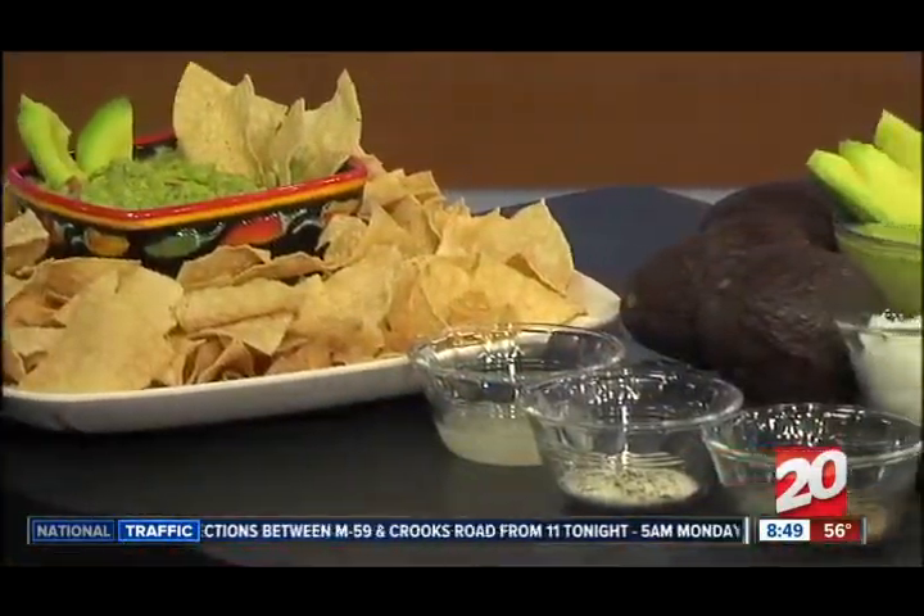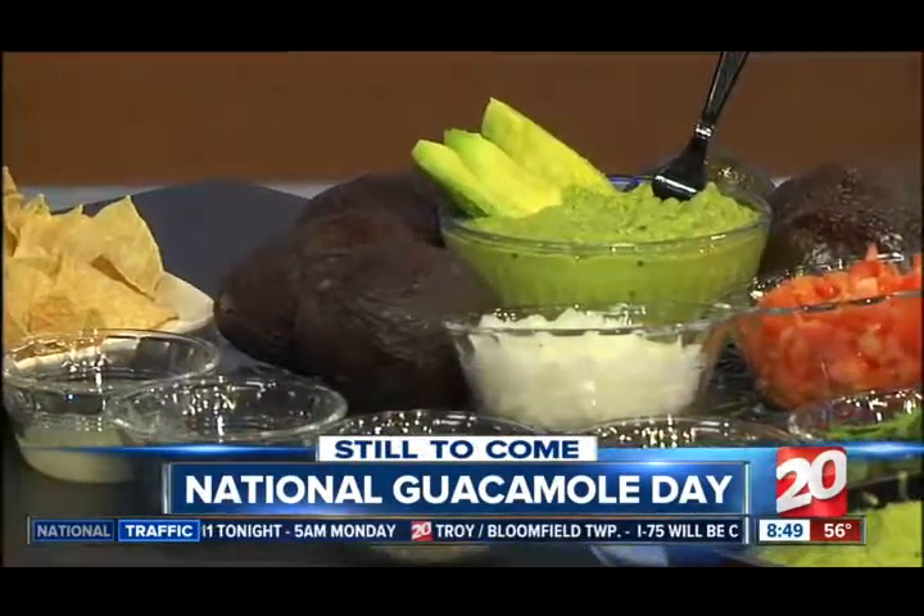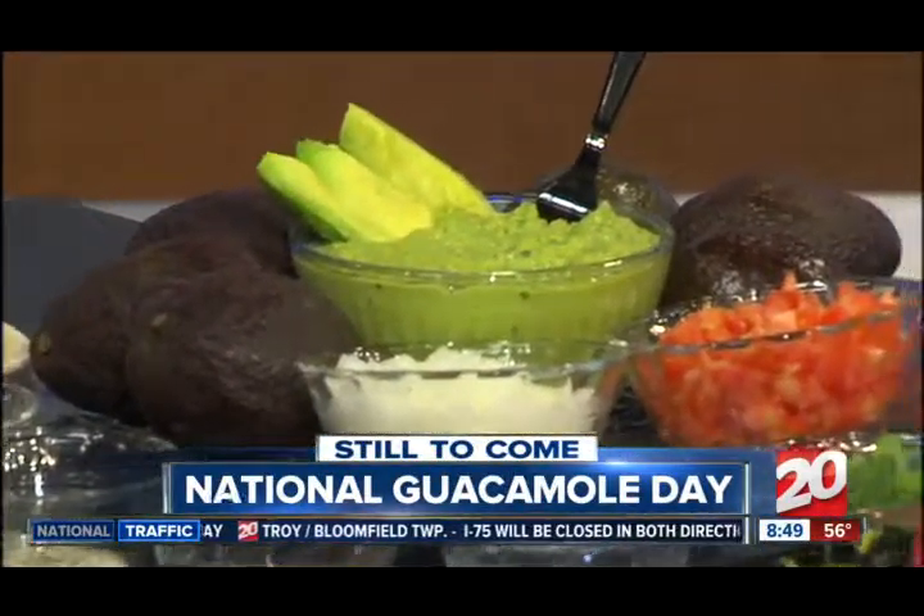Still to come this morning, we're celebrating National Guacamole Day here on the Morning Show. After the break, we're going to whip up a delicious guacamole recipe for the guests from Del Taco.